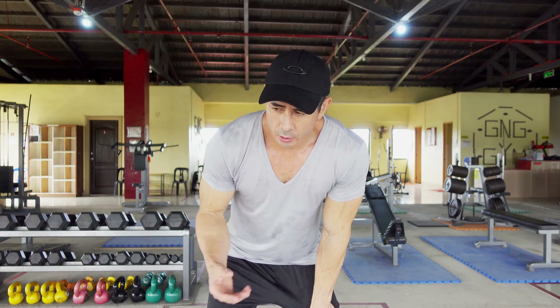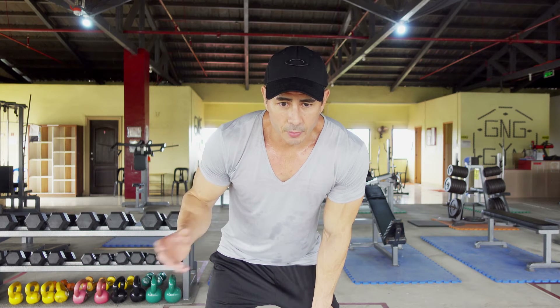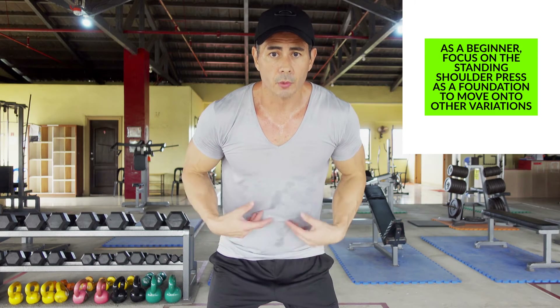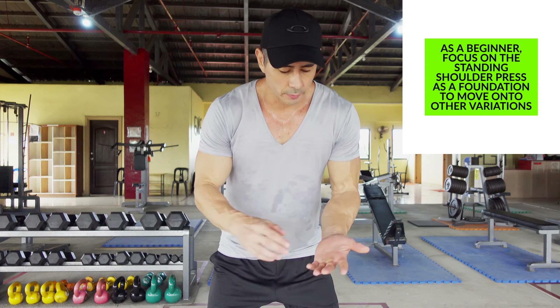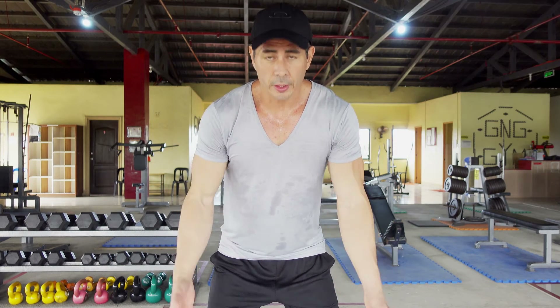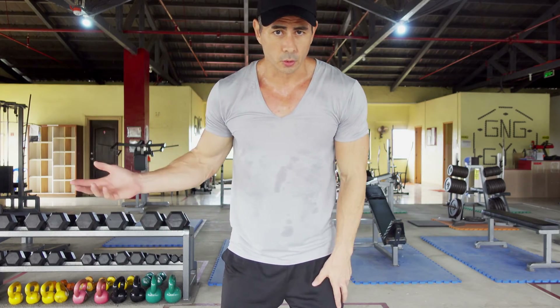The problem with sitting down when you are doing the shoulder press is you don't have that opportunity to strengthen the lower body and your abdominal area during the movement. So remember, we want to train smarter, not harder. We can do everything at once if we are in a standing position when doing the shoulder press.